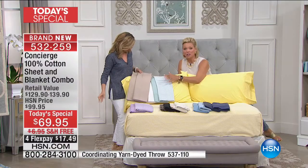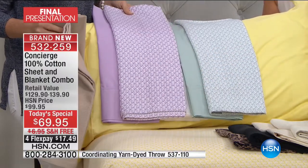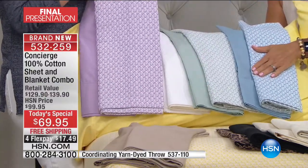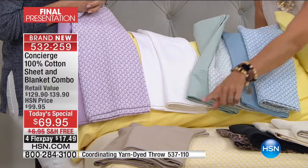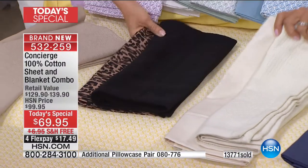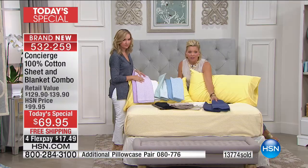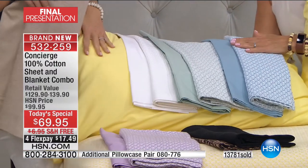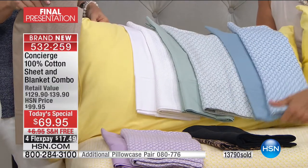The yarn-dyed options in jade, lilac, lighter blue, and yellow feature a two-tone all-cotton blanket. I've been recommending all day to grab one yarn dye and one solid. The white looks so pretty with it. I love the ivory and the sand together. And the navy has definitely been very popular today. We are closing in on 14,000 sets sold today.